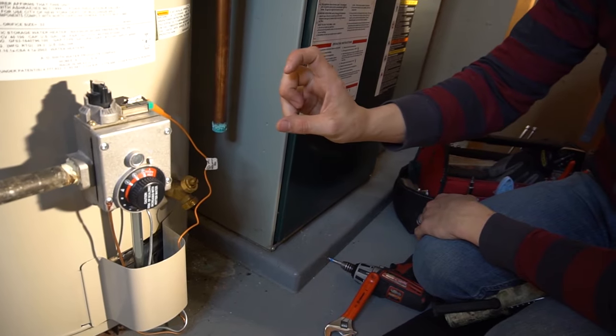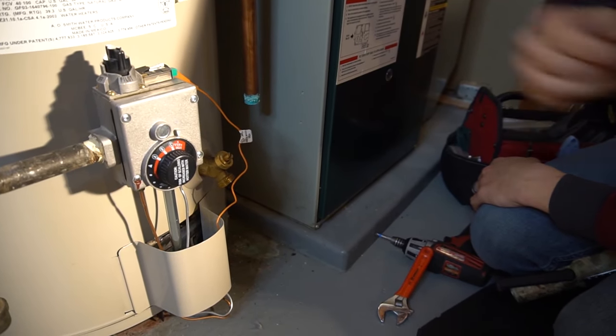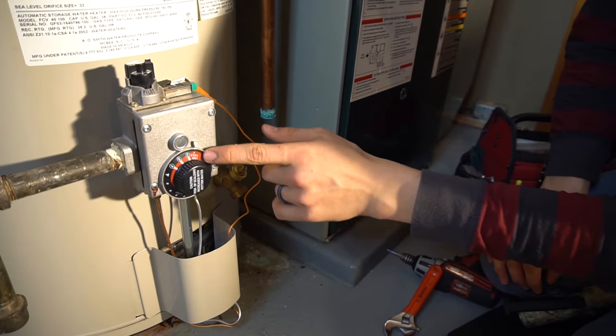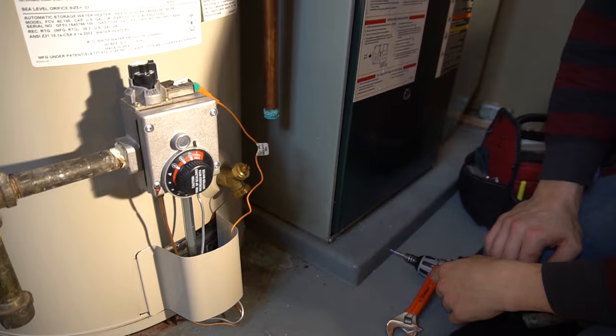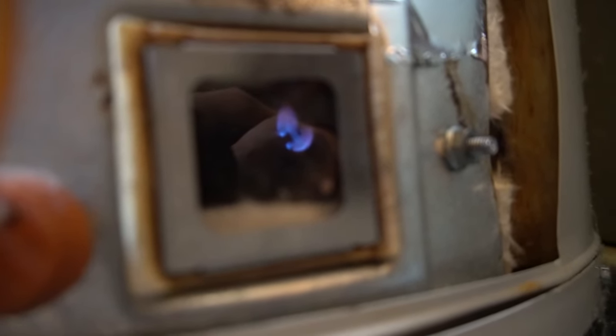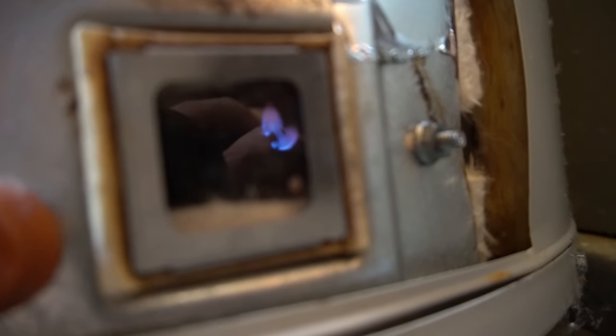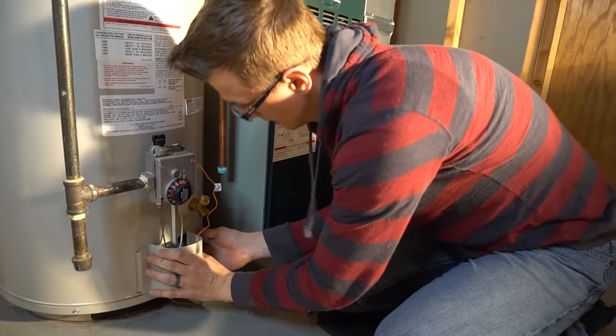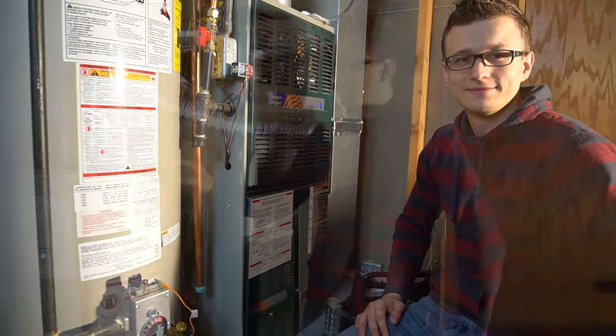The standing pilot means there's a small flame that always stays on at the bottom of the water heater. When you switch it to on, you'd usually hear a poof as the main burner ignites — but since mine is already heated to very hot, the burner won't come on. Taking the door off to check: yes, the pilot is lit. Note that newer model water heaters have an intermittent ignition pilot, meaning the pilot only turns on when there's a call for heat and is otherwise off.